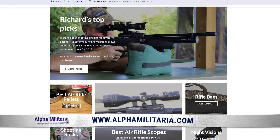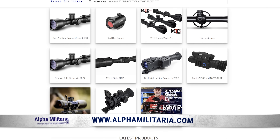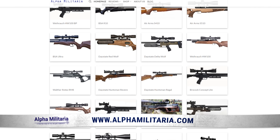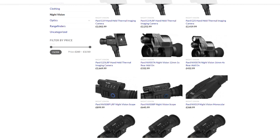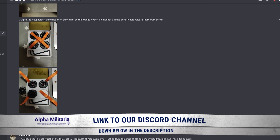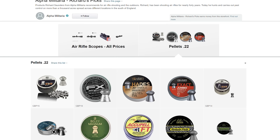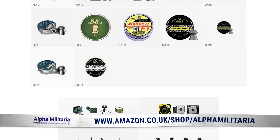Down below you'll find a link to our website which is alphamilitaria.com, and on there you'll find reviews of air rifles, articles and features about airgunning topics, and also our store where we sell scopes and some airgun accessories. Also down below is a link to our Discord channel where there's lots of good airgun chat going on, and also links to some Amazon pages for products that I use on a regular basis.